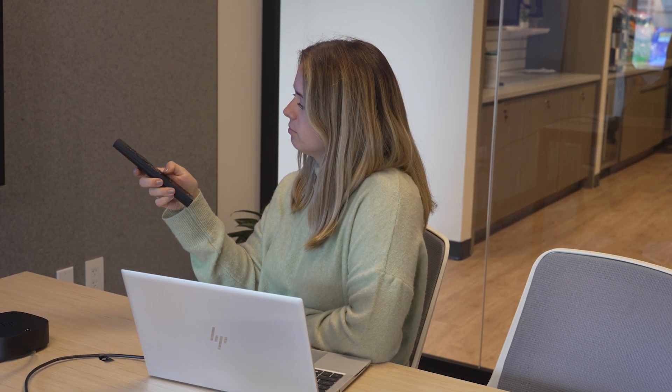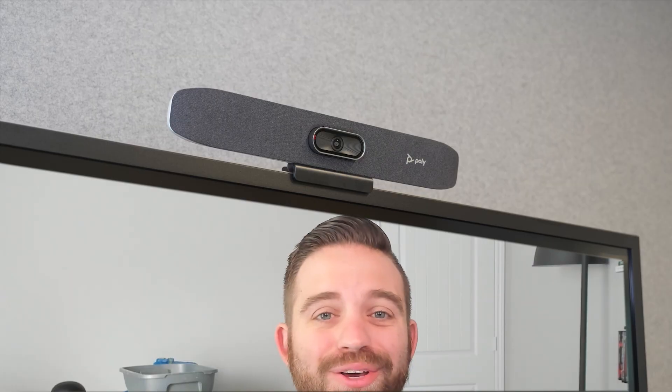During the meeting, the Bluetooth remote ensures that anyone in the room can easily control the meeting, whether that's adjusting camera framing, muting and unmuting, changing the volume, and more.